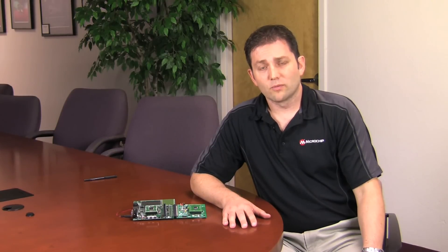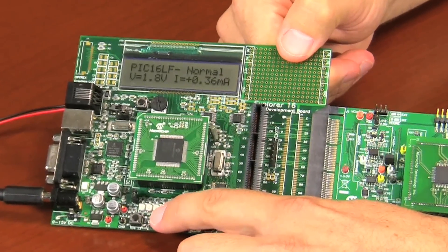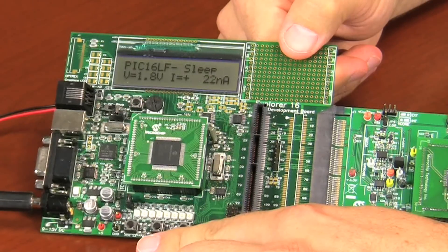I'd like to begin the demonstration by showing you Microchip's PIC16LF722 device featuring nanoWatt XLP technology. Most battery powered applications spend 90 to 99 percent of their time in sleep, so we'll begin in sleep mode. We'll then show the essential low power modes: sleep with watchdog and sleep with real time clock. By pressing this button, we exit run mode and enter sleep mode. You can see that the PIC is now drawing just 20 nanoamps.